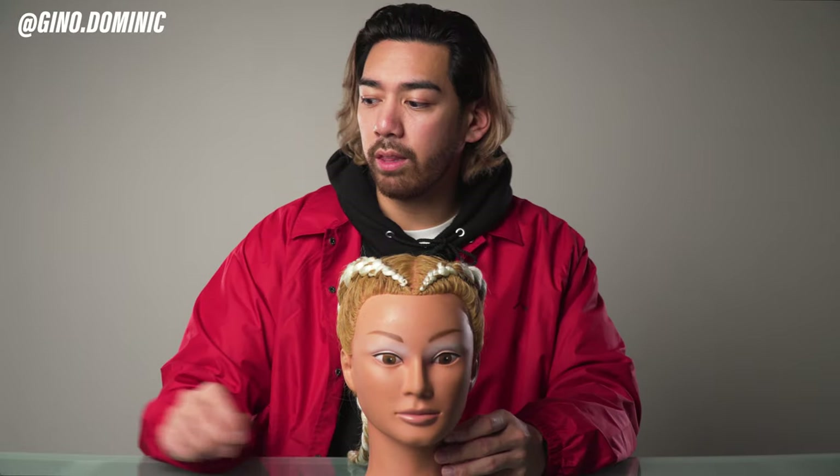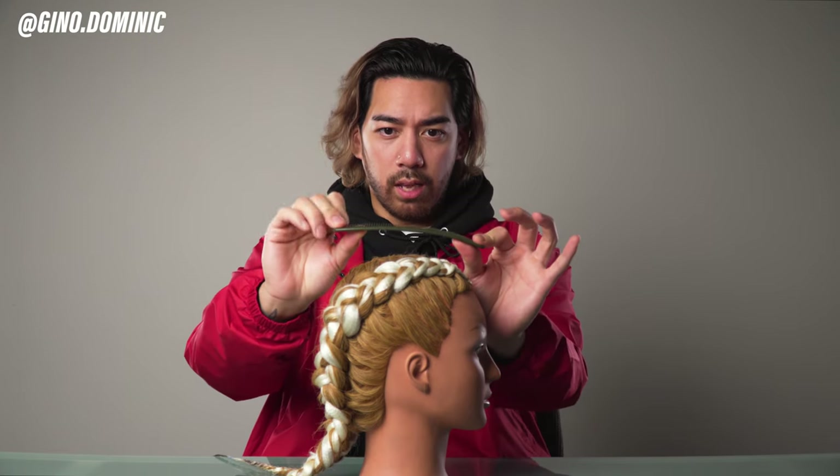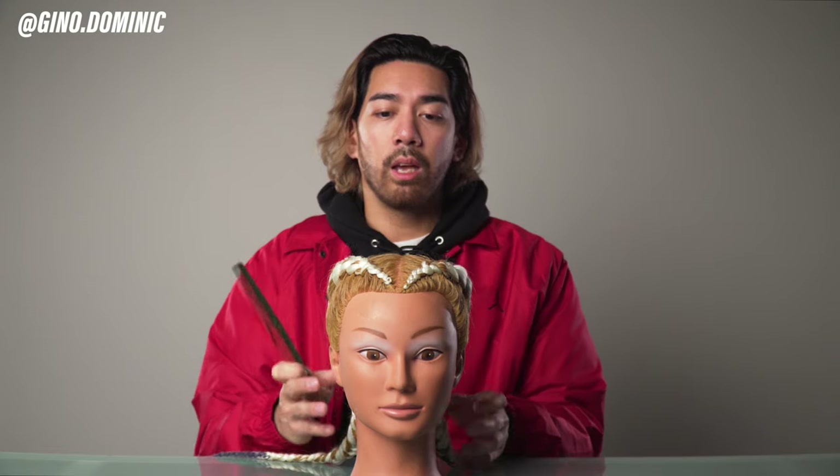Going back to the head shape, it's really important to understand the apex. You can see my comb is parallel to the shape of the mannequin's head, and at the highest point is where I find the apex. Like the O-bone, this also changes shape from client to client. Some people have a more triangular apex, some have a really flat and square apex, and some might even have a dent instead. Understanding the apex — the highest point of the head — is going to allow you to delegate what techniques you're going to use throughout the haircut.